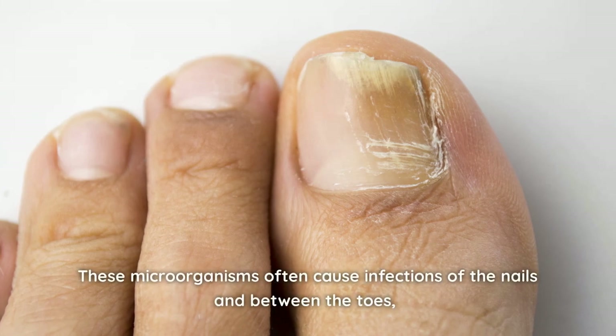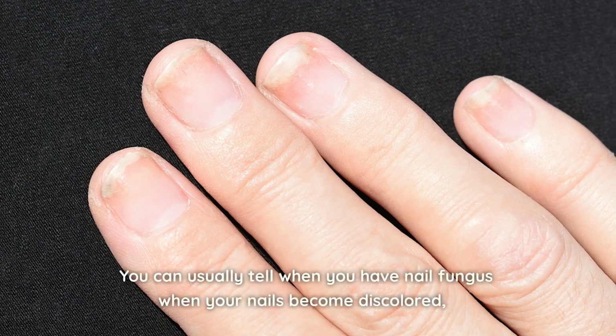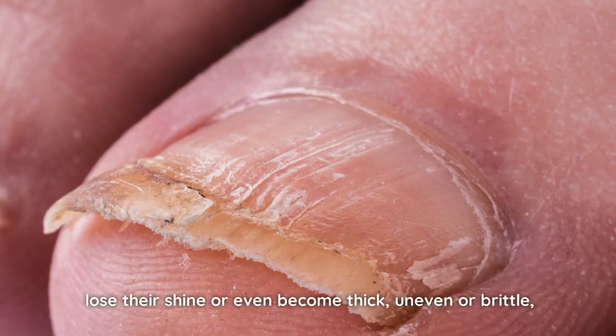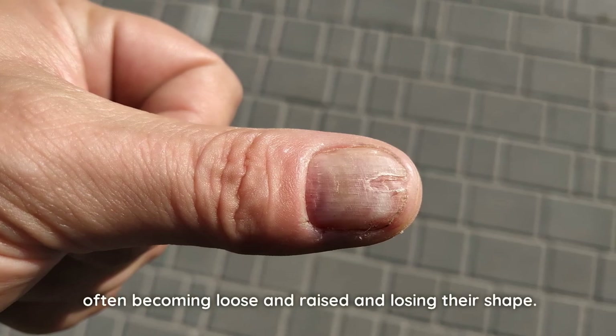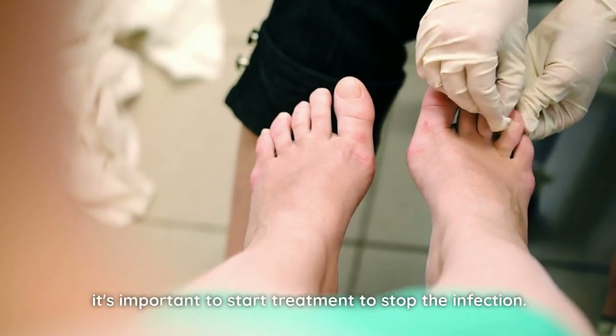These microorganisms often cause infections of the nails and between the toes, often leading to athlete's foot. You can usually tell when you have nail fungus when your nails become discolored, lose their shine, or even become thick, uneven or brittle, often becoming loose and raised and losing their shape. Therefore, as soon as you notice these symptoms, it's important to start treatment to stop the infection.